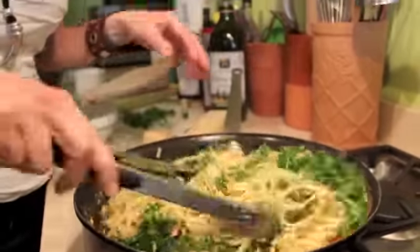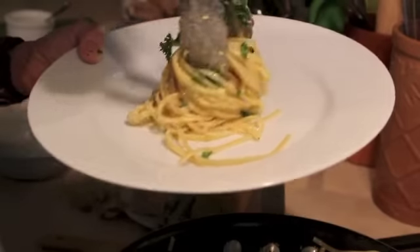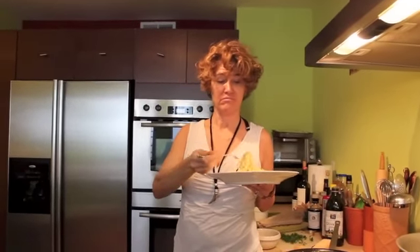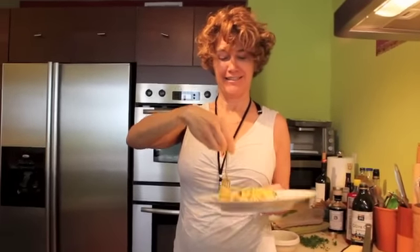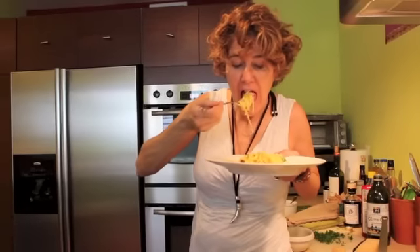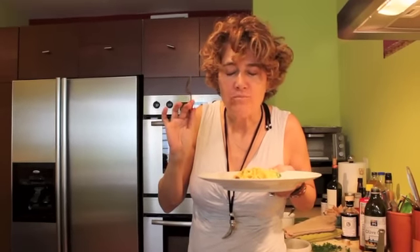And let's eat! Oh, look at that — now it's time for the best part of my job. Although I do like to do it with my family. Look at that fresh carbonara! Mmm, mmm!